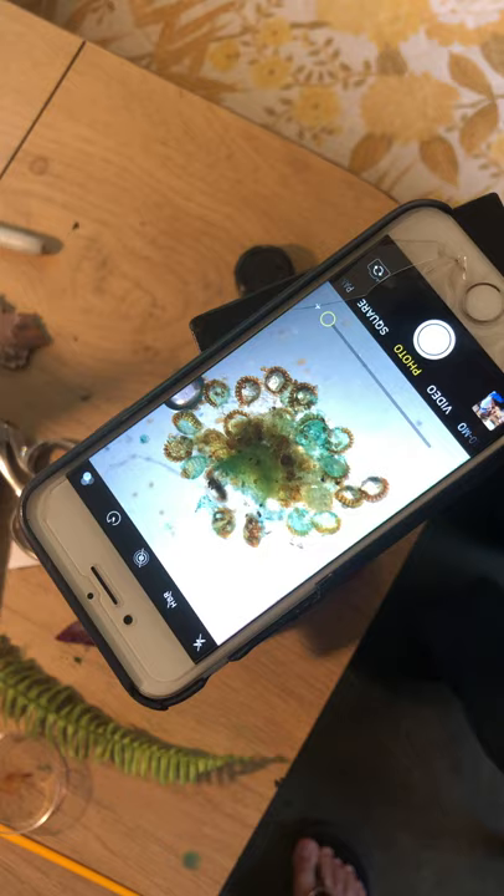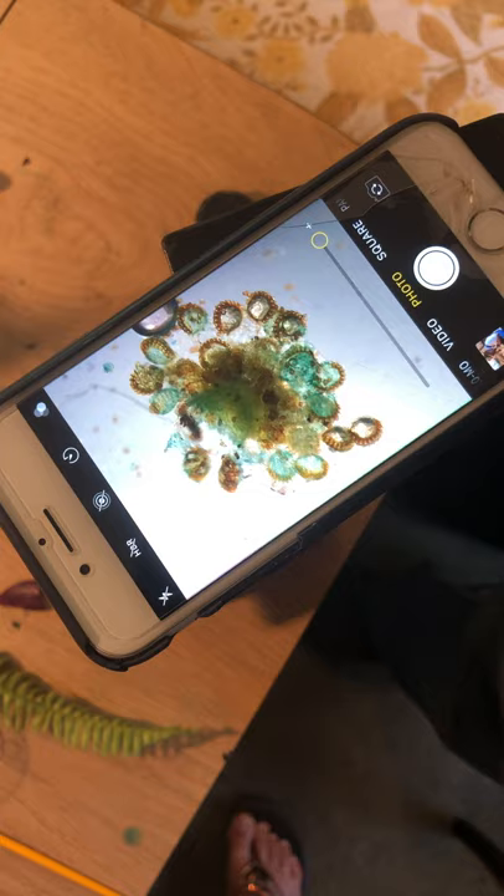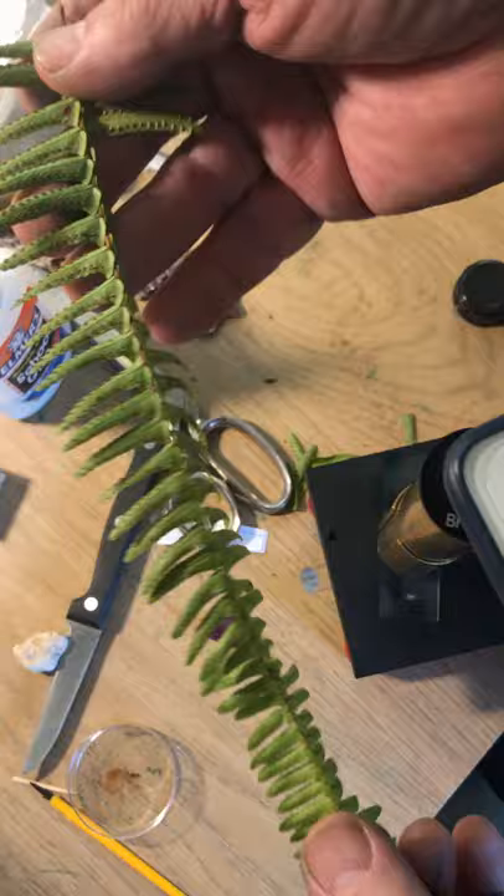Hi, welcome to Capra Campus. I'm Dennis Brock and it's a beautiful morning — it's Earth Day. Come on inside, I've got something really pretty here. Look at that. What is that? That is sporangia. Sporangia is the word of today. This is from the spores of a fern, the oldest...